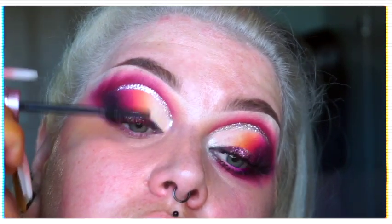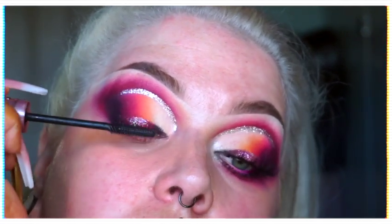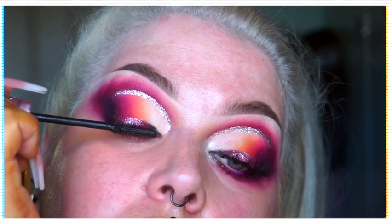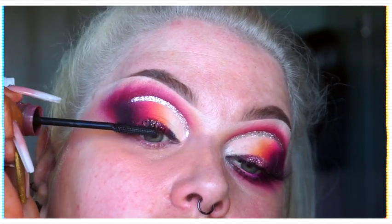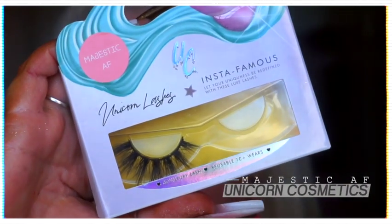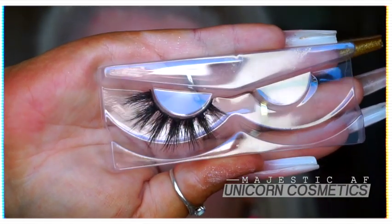The Maybelline Sky High mascara has fast become one of my favorites — I'm not usually very fussed about mascara, but I really do recommend this one because it really grips the lashes and lengthens, plus it's super black-black, which goes amazing when we use false lashes. These are Majestic AF from Unicorn Cosmetics, and they are just gorgeous — a little bit gappy so they really let that liner shine through.